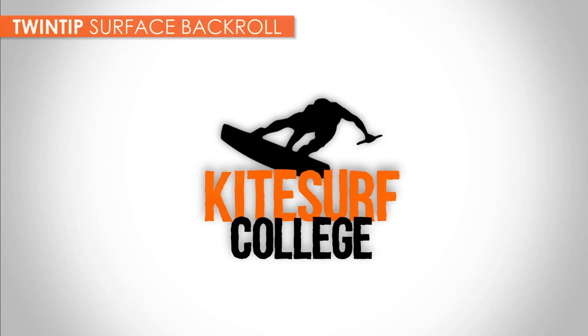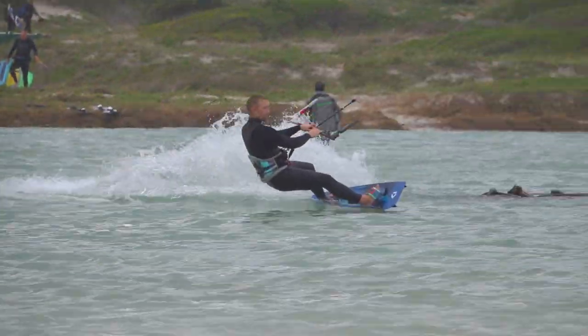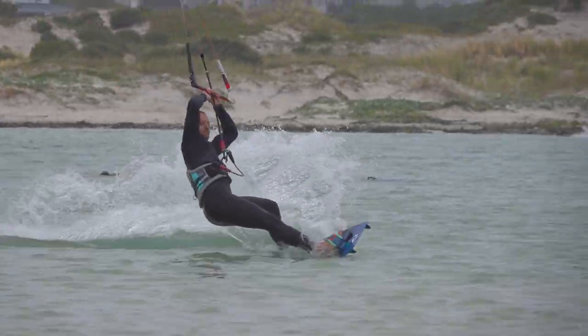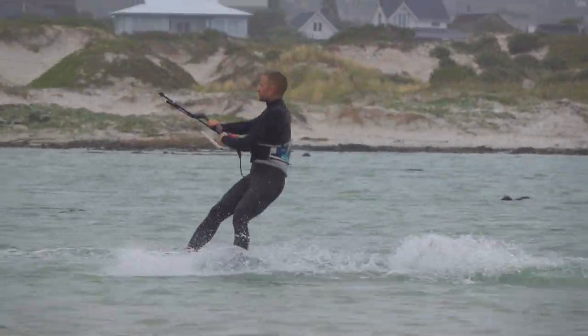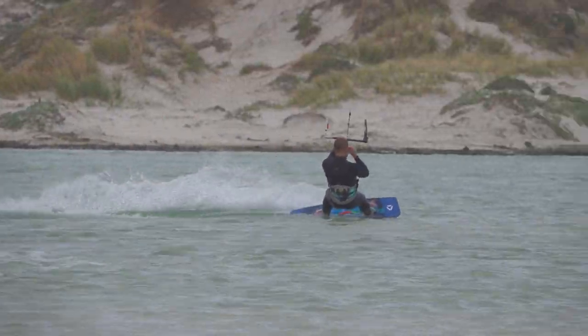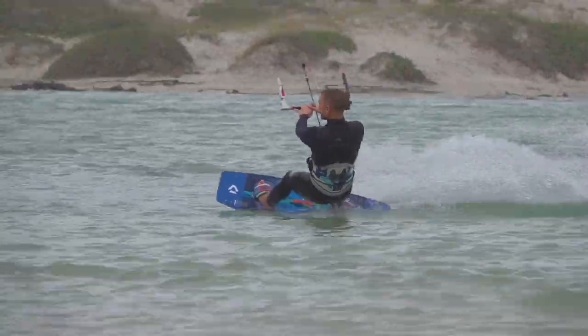The surface back roll is where you carve your board around a full 360 degree course. This is an interesting challenge and will help people prepare for the foil 360.